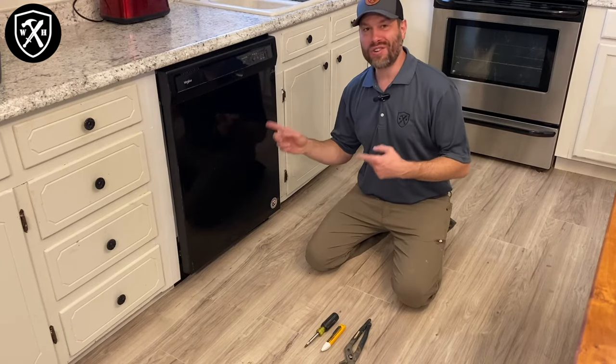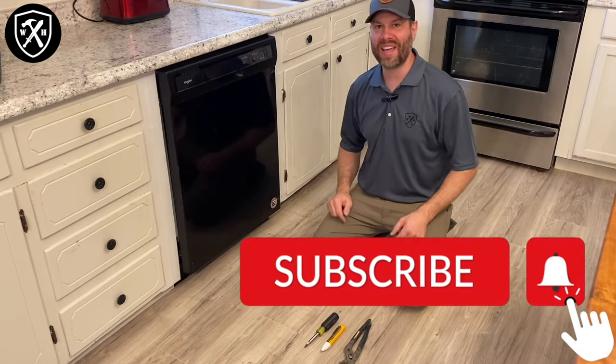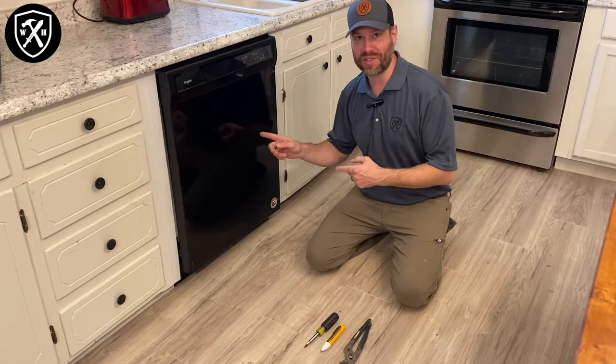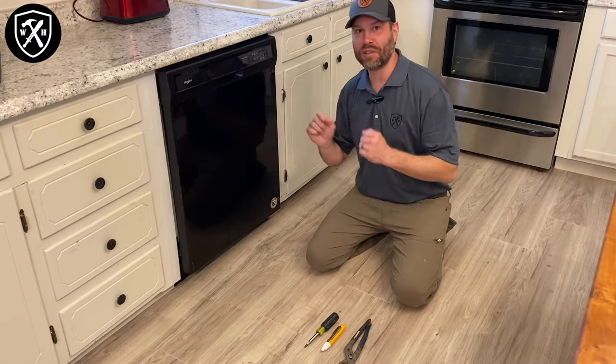You ever woken up to find your dishwasher not dry or maybe even not clean? What's up, Warriors? I'm JR. Welcome back to Warrior House DIY. In this video, I'm going to show you how to inspect and repair your dishwasher when it's not drying, possibly not cleaning, saving you $100 because you don't necessarily need to replace this. So let's jump into it.